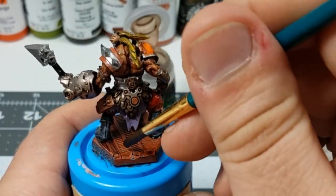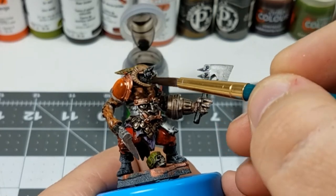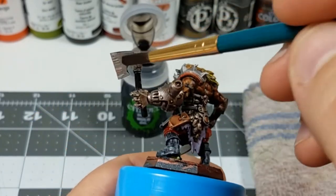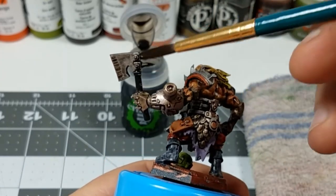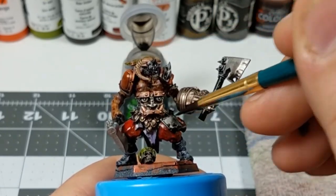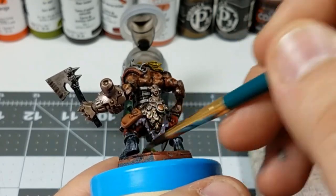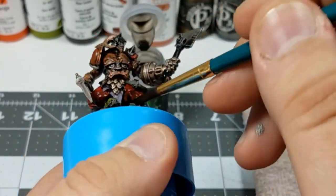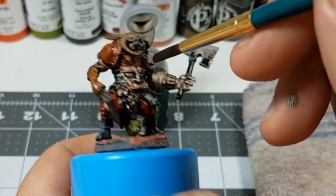Next I'm going in with my black wash, and everywhere that I didn't get the brown wash I'm going to put the black wash down. The exception is I'm adding the black wash to a lot of the metallic areas that did get brown wash earlier, but that's just to darken and further emphasize the grime on these metal bits.